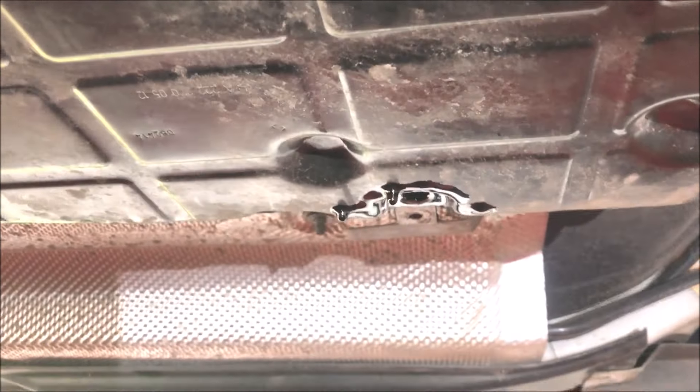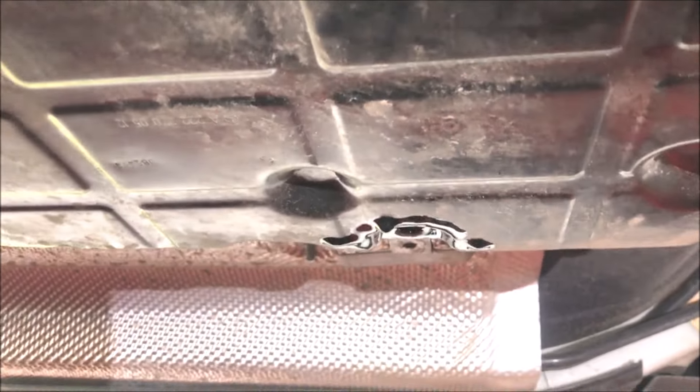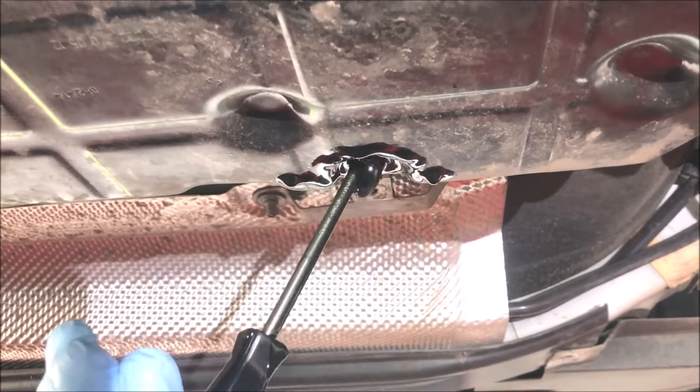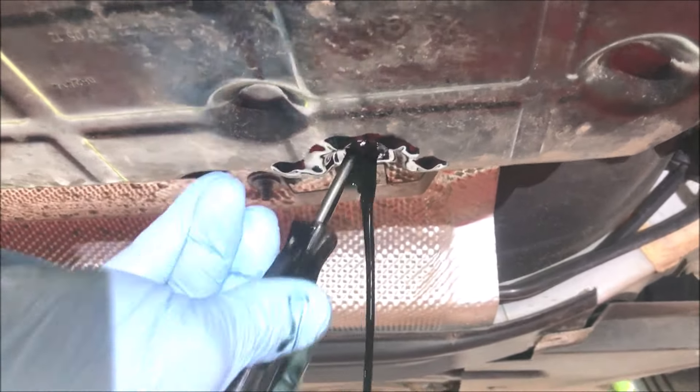The colour of the fluid doesn't look too bad actually. Once it's stopped dribbling, you dislodge the overflow by putting a screwdriver in and knocking it gently to one side — then the fluid will pour out and continue to empty completely.